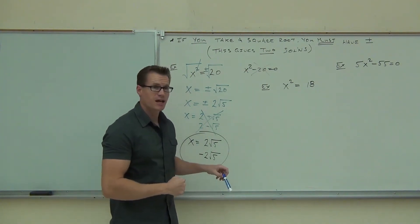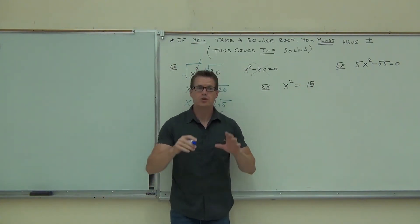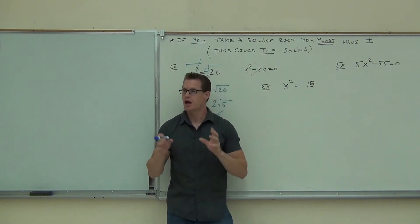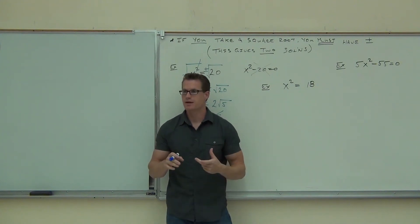Did you get it? Yeah. Are you going to do it by subtracting 18 from both sides? No. So we're learning something new because before, I kind of pounded this in your head. Before, whenever you have an x squared, you get everything to one side, zero to another side, right? Now we have options.